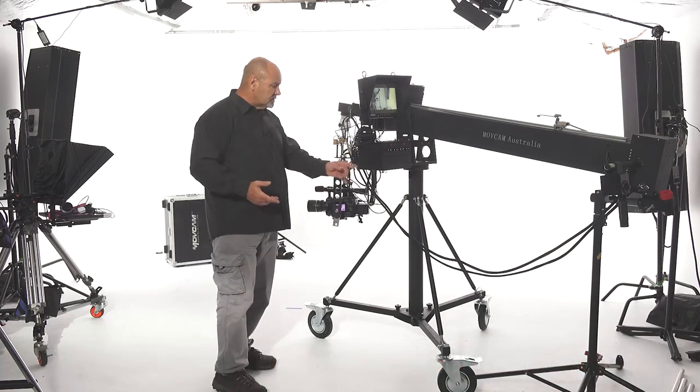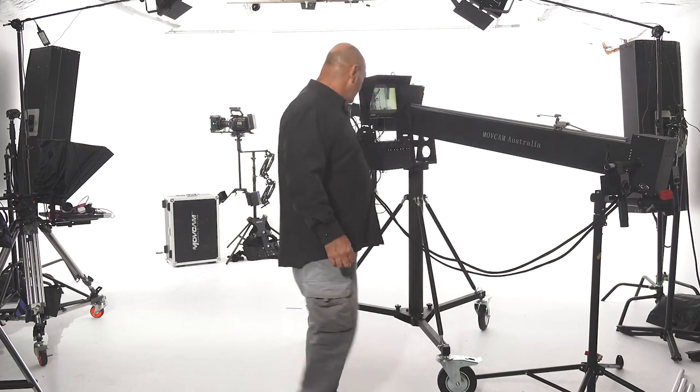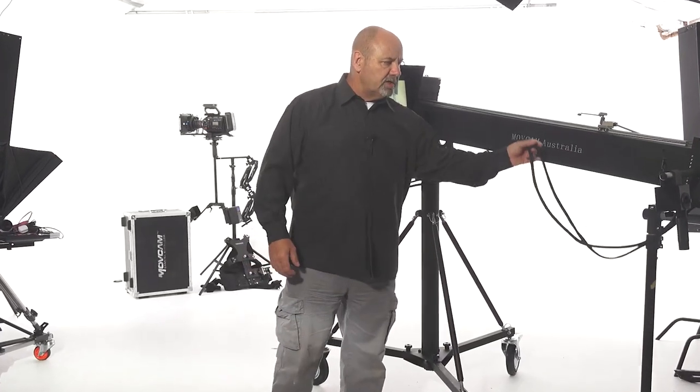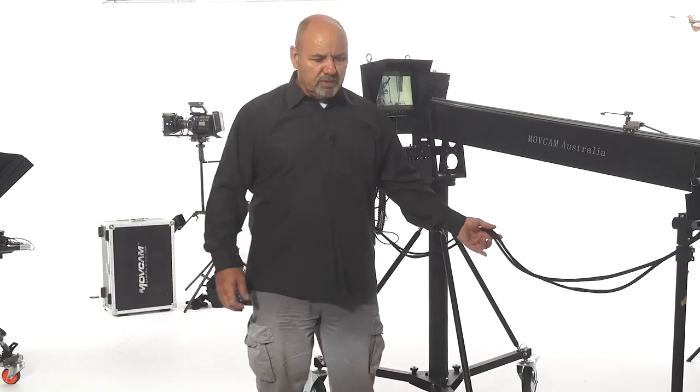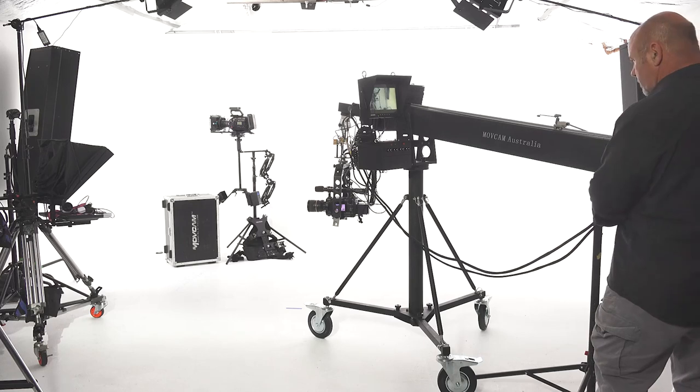Here's our control box, the remote head, our monitor, and controls. This is not completely set up at the moment, so I must admit this is a little bit untidy. We are going to tidy all the cables up for you. Let me show you some of the controls we've got here.